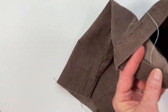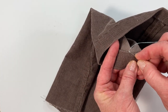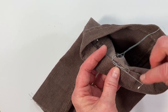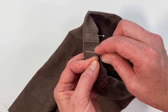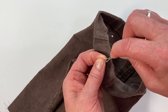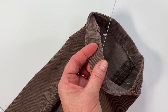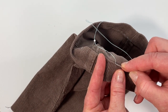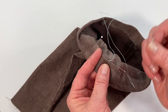When I come to the end to knot that off, I'm just going to take another little teeny stitch, wrap my needle around that loop, leave a loop, and wrap your needle around that loop one or two times. Gently pull it — that will knot it. Then I'm going to stick my needle back in between those layers and out, and cut it.